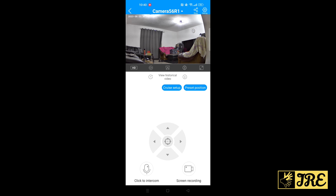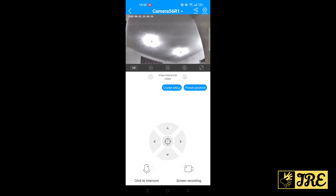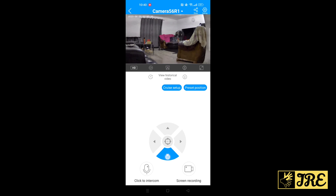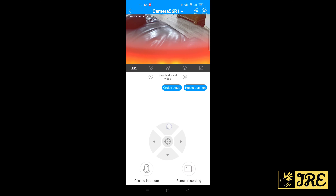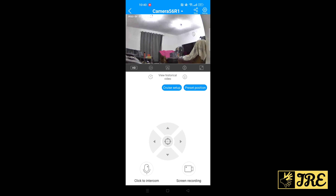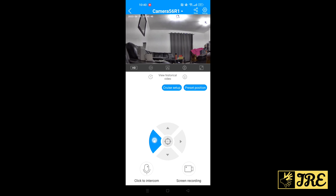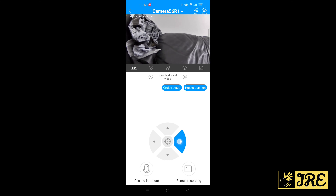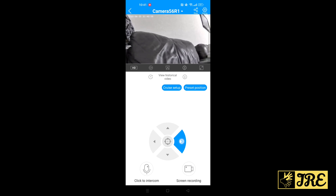Let me navigate through — I can go up, and I can also go down. That's how it looks; then it goes back to normal. Now going left, it works very well. The camera quality is very good and captures very clearly. Let me also show the right side and how it moves to the right.